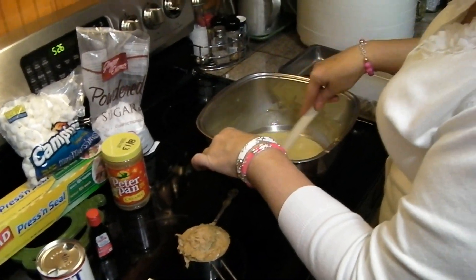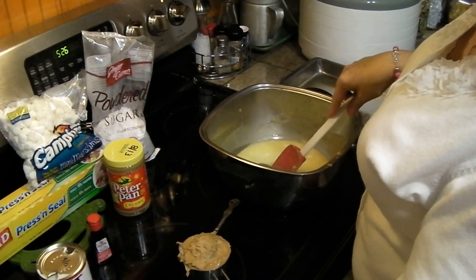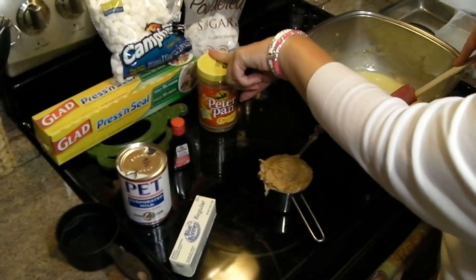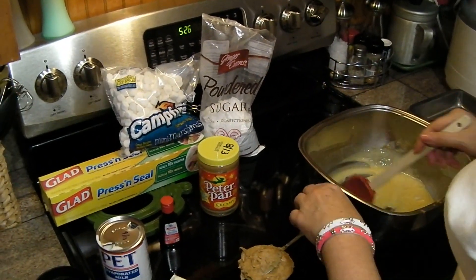Hello everyone, this is the Groovin' Chick and today I'm making a really easy peanut butter fudge. It takes one stick of margarine, one cup of peanut butter, a cup of miniature marshmallows, a pound of confectionery sugar, and a teaspoon of vanilla.